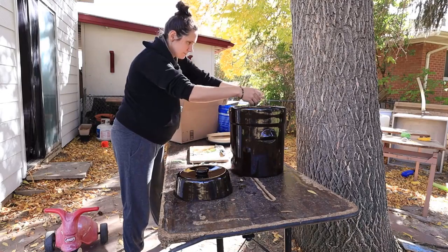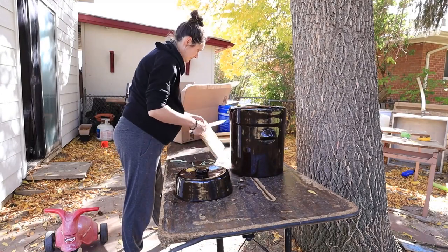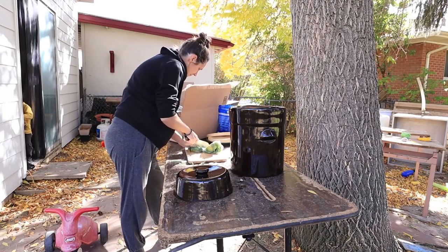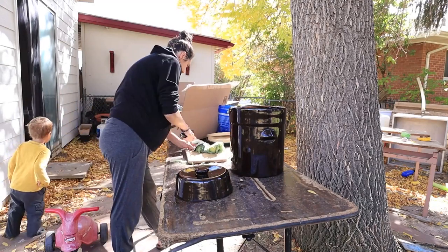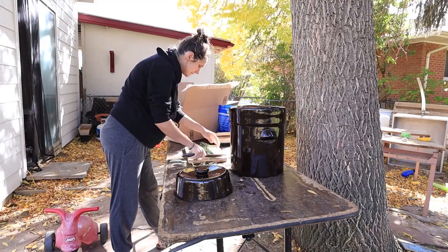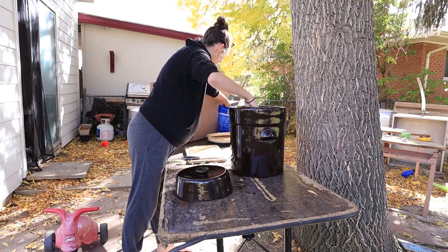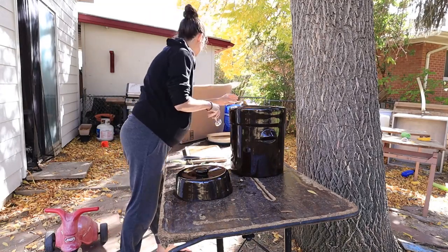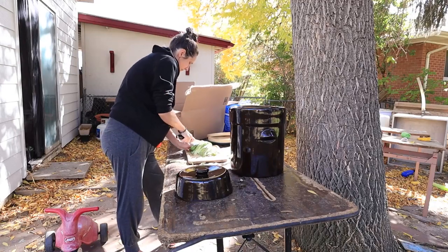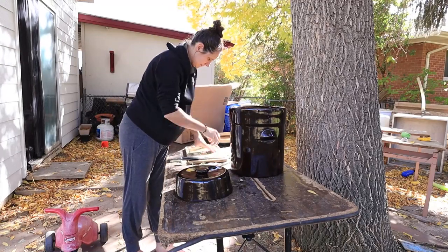I'm opting for the quick method here — just chopping everything kind of coarsely, leaving the stems in. They're smallish cabbages and I'm planning on this fermenting for quite a long time. I'm just adding salt after every few heads of cabbage and calling it good. I'll pound it down towards the end and then add filtered water to cover as necessary so that everything stays submerged.